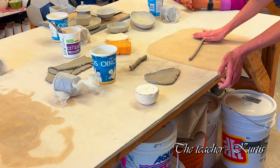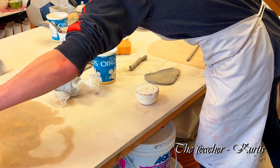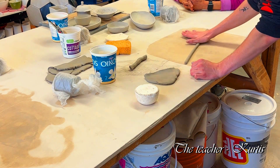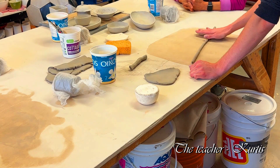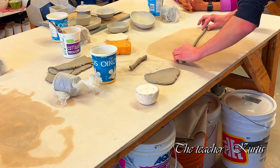Think about the thickness of your coils. A couple of these different bowls have a few different thicknesses of coils. This one's super cute — it just has a bunch of little balls in there. There's another piece out on one of the tables that has a little flower on the edge, just a short little bowl with a little flower made of coils.